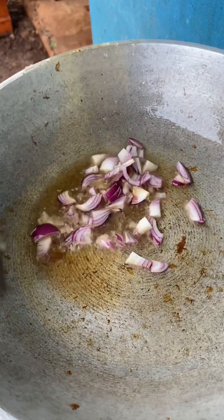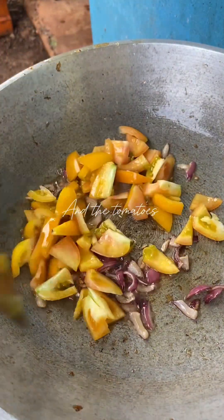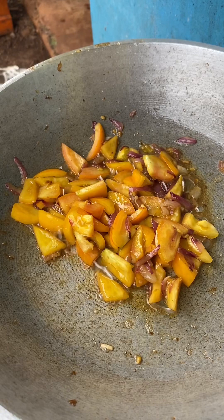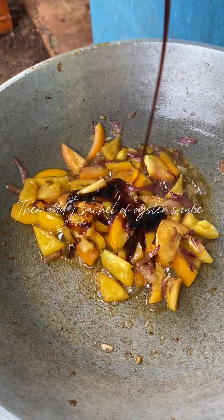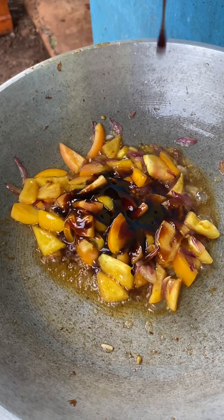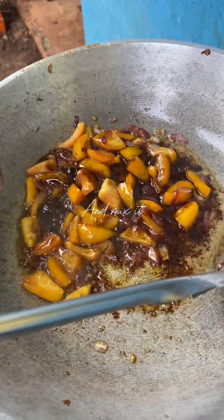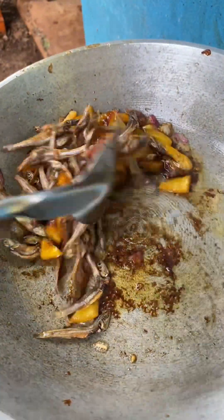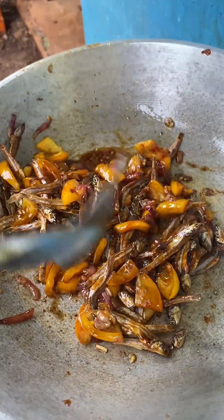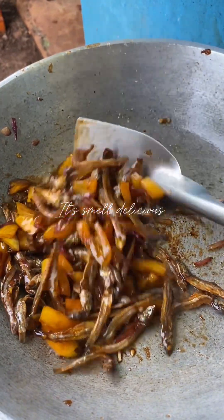Saute the onion and the tomatoes. Then add one sachet of oyster sauce and mix it. Then add the fried Dillis. It smells delicious.